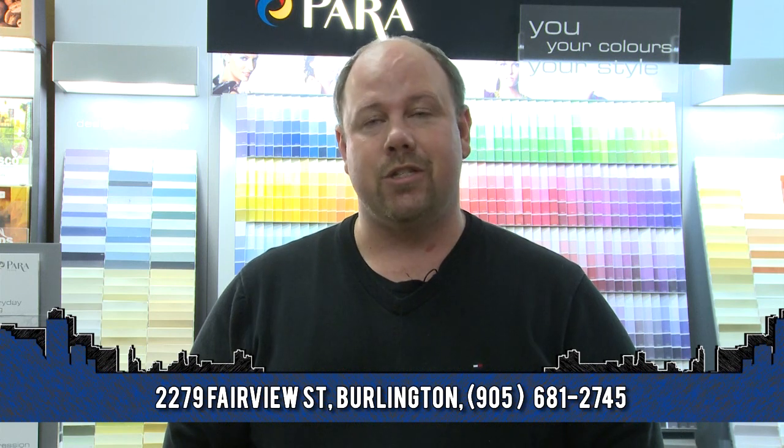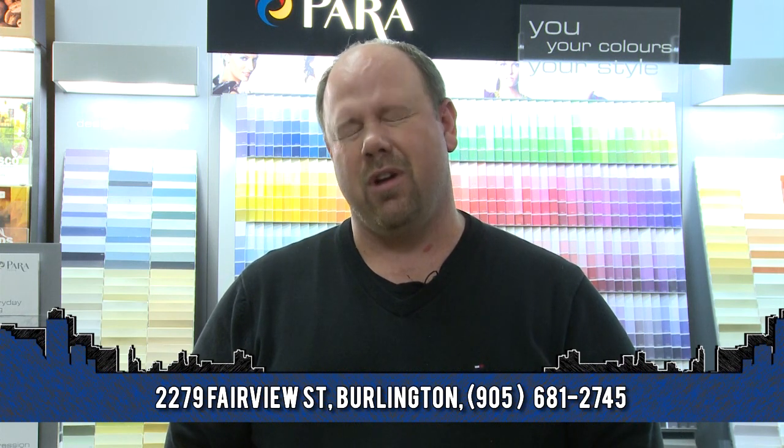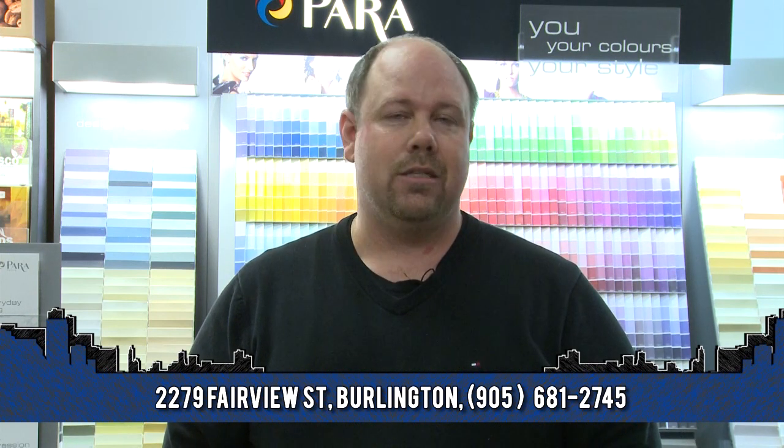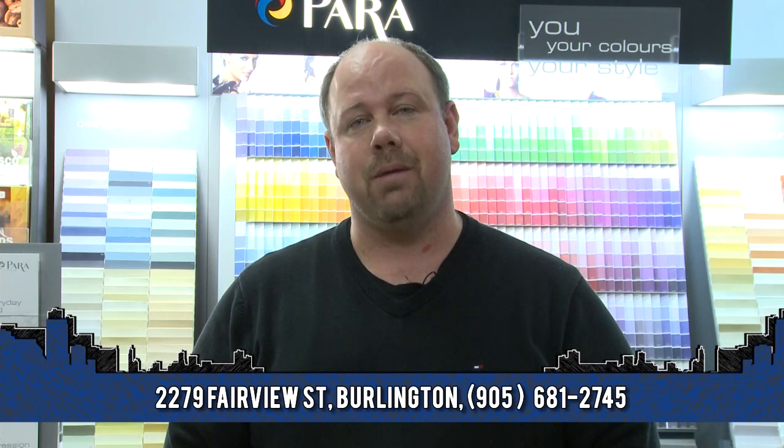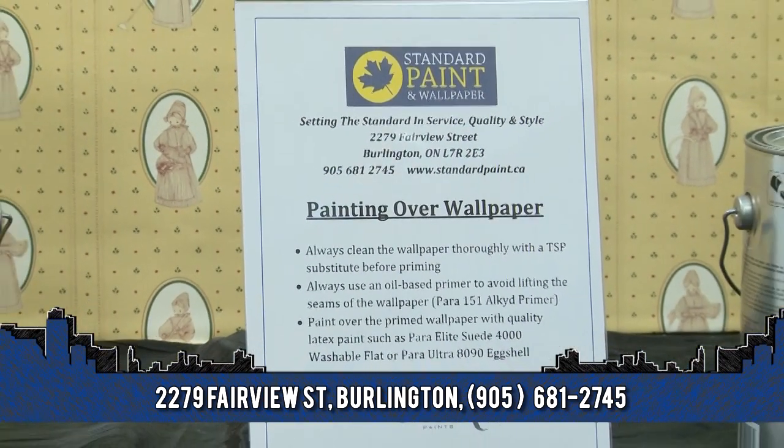Once you've put on the oil-based primer to seal your wallpaper, you're in a position where you can now apply any latex paint right over top of this. It's nice and easy to correspond your paint colors to what you have in the rest of your house. Yes, you may have the texture that comes through the wallpaper, but you've been able to match up the wallpaper colors to your other walls.